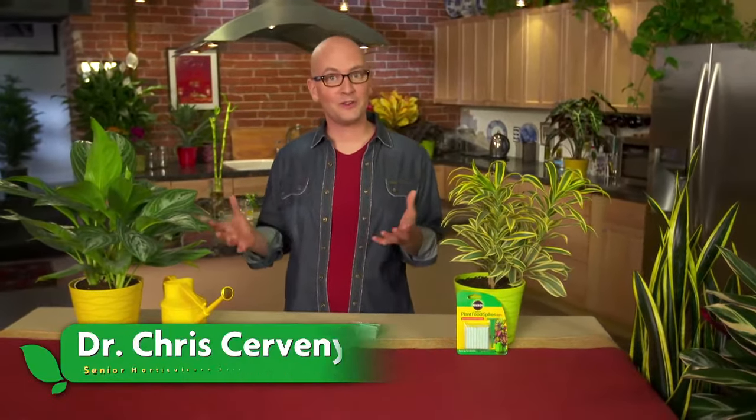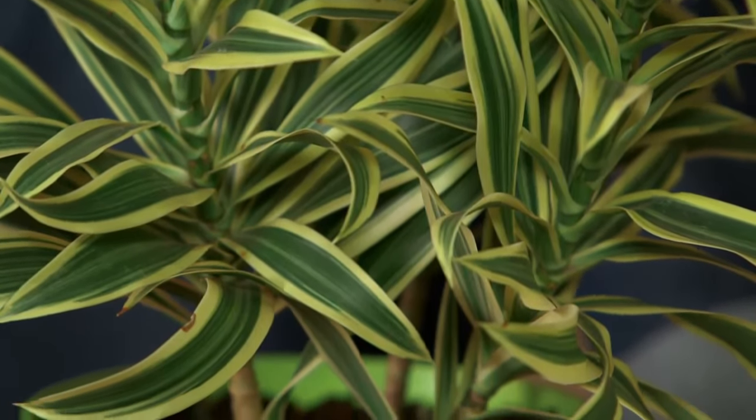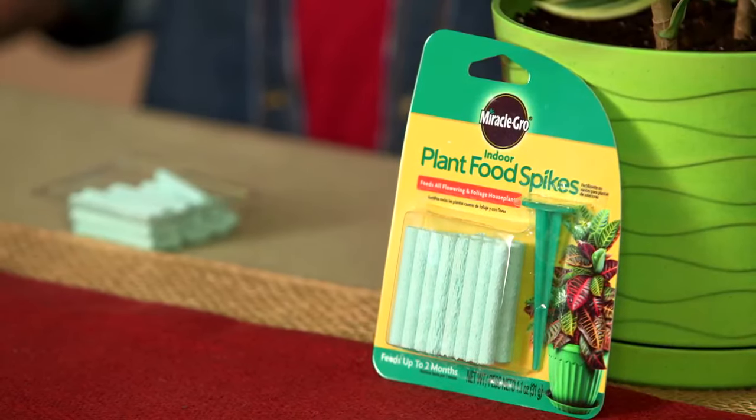I love having a lot of plants around the house. They help clean the air and they look great too. To keep them healthy and growing strong they need to be fed regularly. Miracle-Gro indoor plant food spikes contain a slow-release formula that delivers important nutrients to the soil.